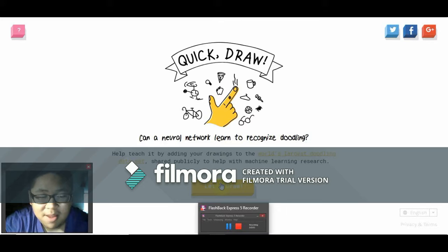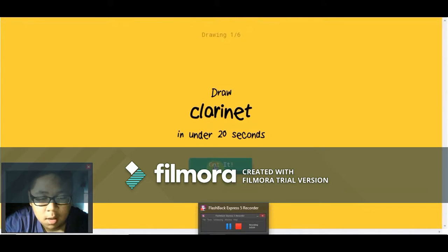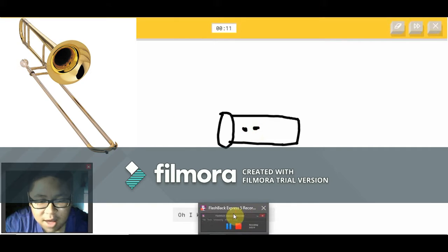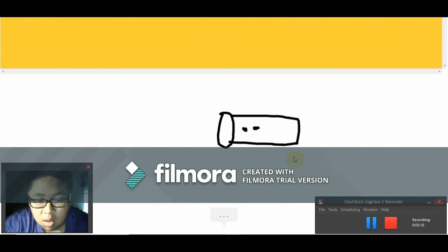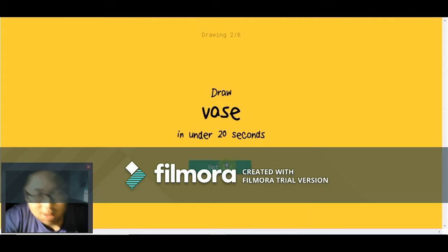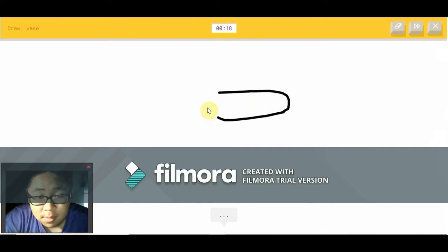It's only been three minutes — let's do it again. A clarinet. I see water, or cannon, or bread. Oh, I know — it's a clarinet! How did it get trombone? That looks nothing like a trombone.